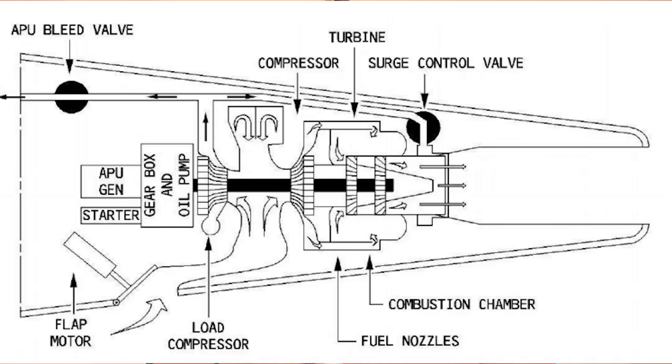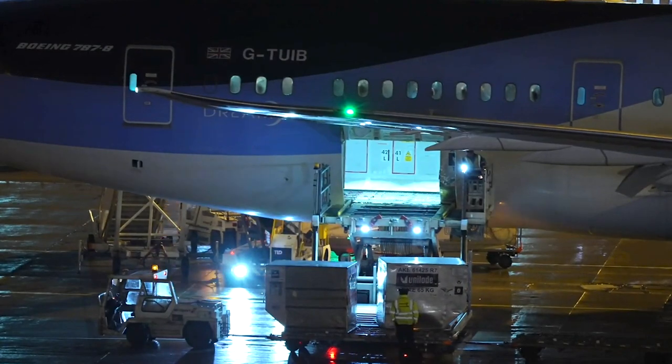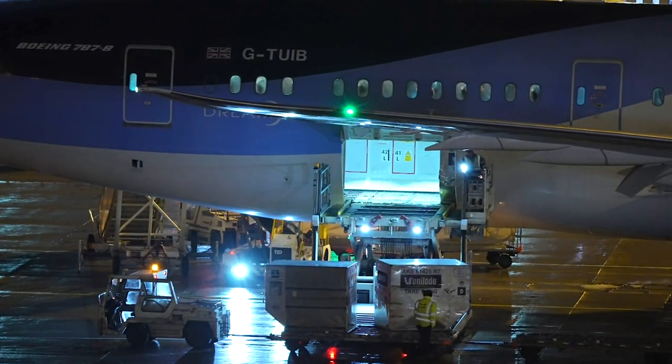The first and most straightforward use of the APU is to provide power when on the ground to the aircraft. It can be run when the engines are shut down and when boarding before the engines are started. The APU runs a generator that provides electrical power for the cockpit and cabin systems — essential for lights and crew while on the ground. It also produces pneumatic pressure to operate the cabin air conditioning systems.